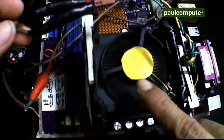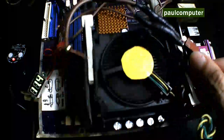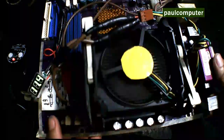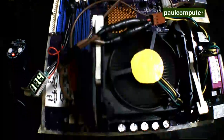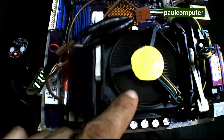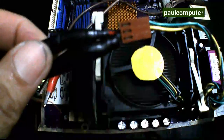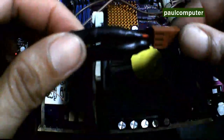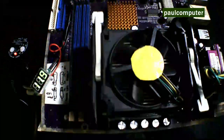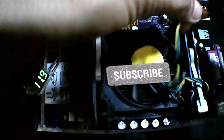Nakita ninyo, umiikot na. Trial and error yan. Karamihan ay apat na yung connector dun sa may socket ng blower fan. Huwag kayong matakot, kasi 12 volts supply lang galing sa multiple adapter. Para i-test lang natin yung blower fan — wala nang ingay tsaka malakas yung ikot nya. Huwag kalimutang mag-subscribe at i-share yung video para makatulong din sa iba.